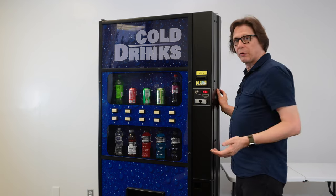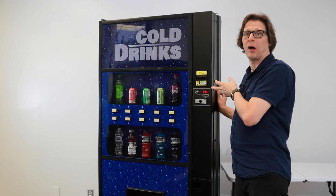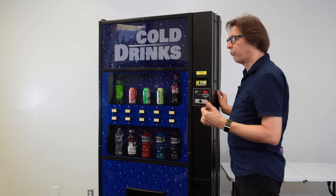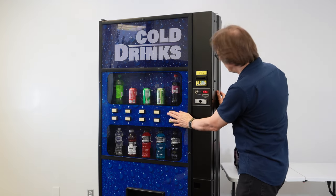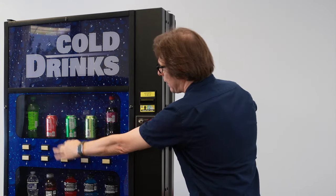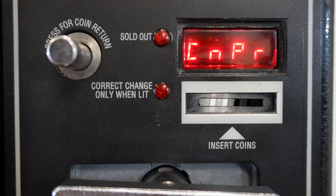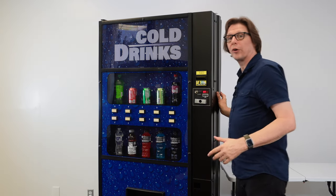There's a fan relay that controls the evaporator fan — that's on high efficiency models. There's also a relay for the lights, a relay for the compressor, and a relay for the heater. We're concerned with the compressor right now, so let's find it under CNPR. I'll press until I find CNPR, tap selection button 3, and it says compressor off. Pressing selection button 1 or 2 cycles it to compressor on. Now I'll press selection button 3 to turn on the compressor.